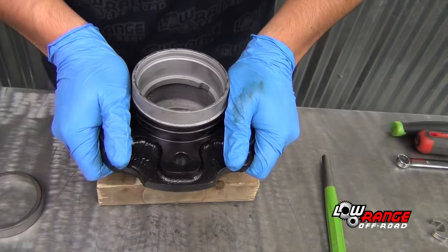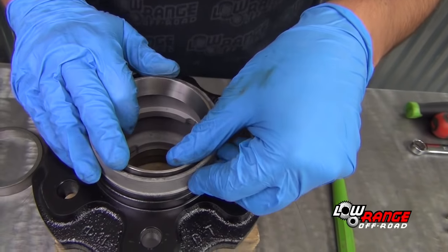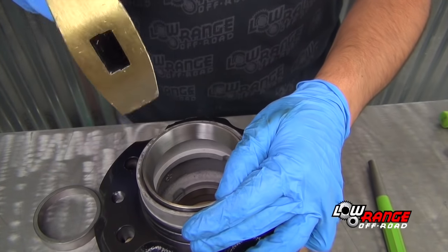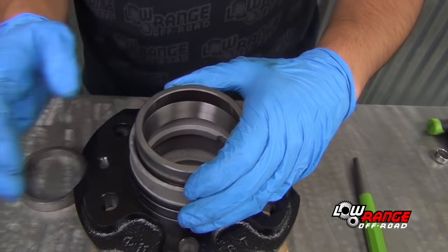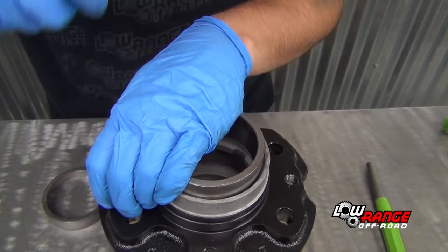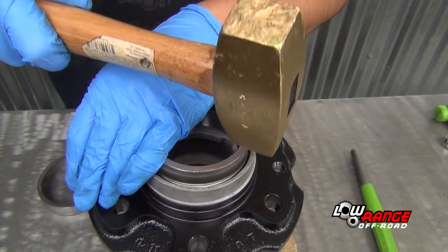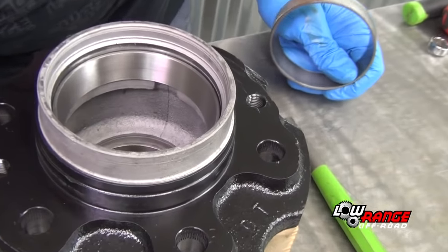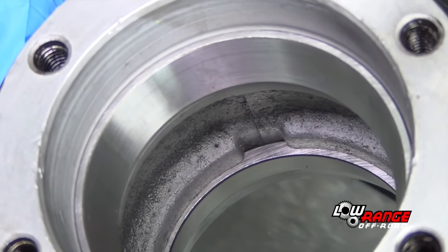Flip the hub over and place it on a block of wood. Position the inside bearing race in the hub and start the installation by tapping it with a brass hammer. Ensure that it fits in the hub squarely. Once you're sure the race is going in squarely, place the old race against it and continue driving the race alternating sides until it seats all the way down in the hub. Be careful not to strike the hub itself, and ensure there is no gap between the race and the hub.